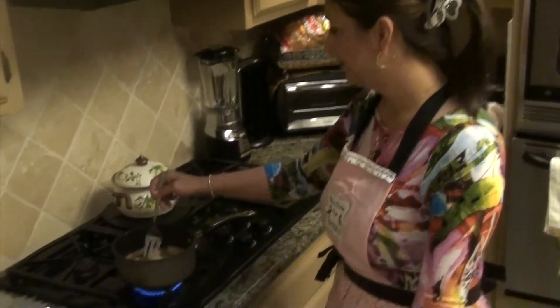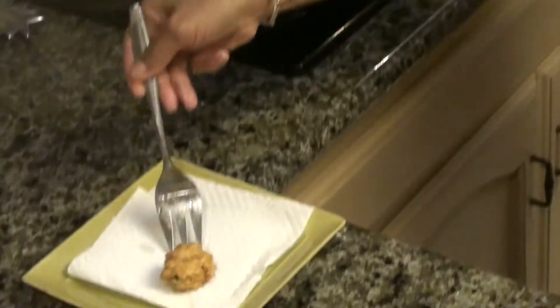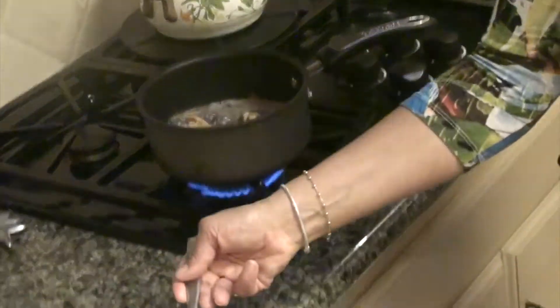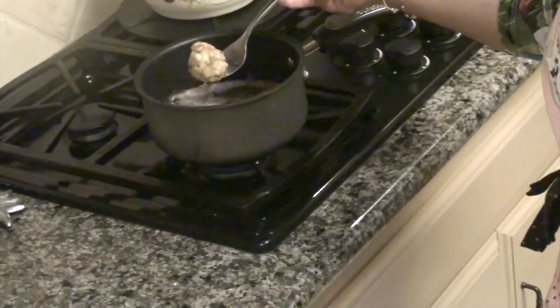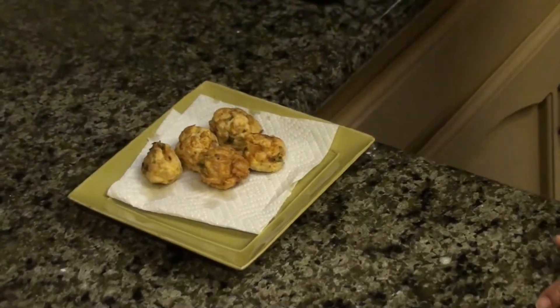Now let's cook. Cook on the pan, all coated in flour. Look, very easy and delicious. Cheers!